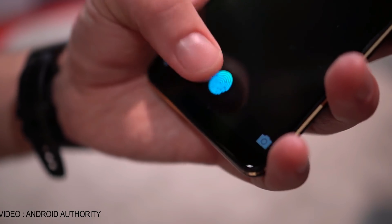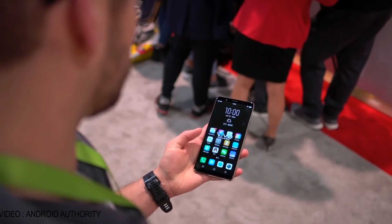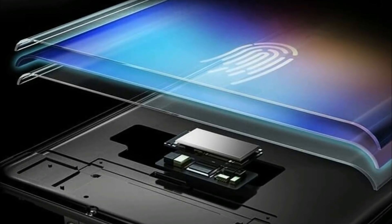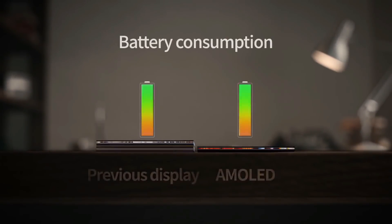They showed the fingerprint scanner yesterday at CES, and it works quite nicely. This is the same sensor which was unveiled a couple of weeks ago. This sensor sits behind the display and it looks through the gaps present between the pixels of an OLED display. This fingerprint scanner won't work with an LCD — it's just made for OLEDs.